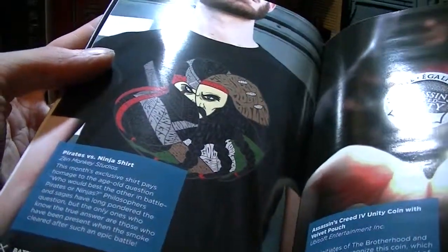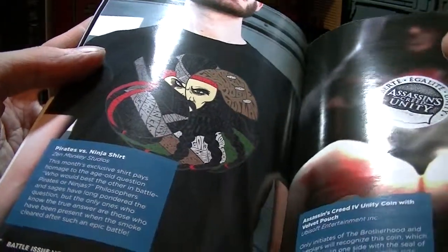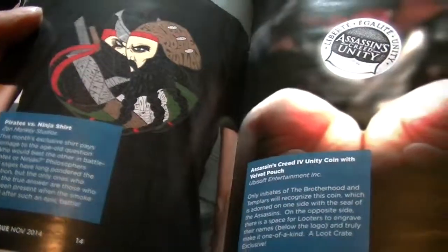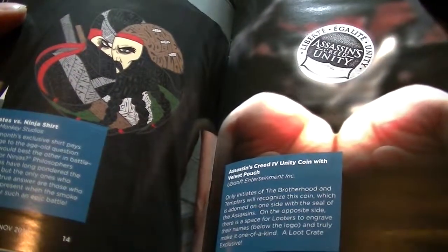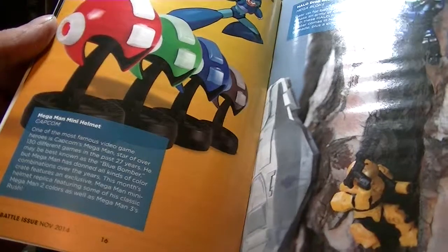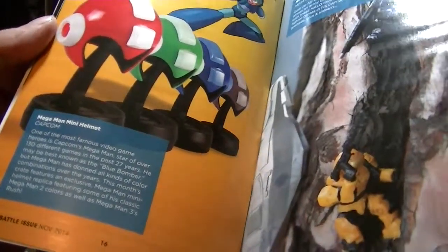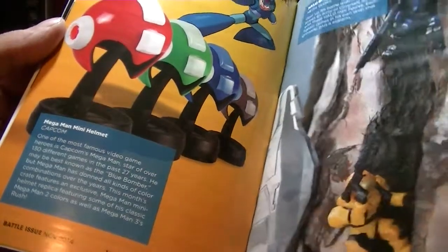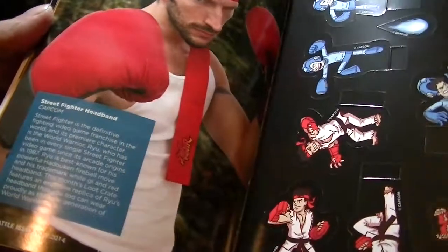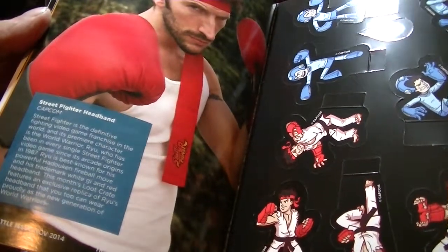Pirates versus ninjas shirt — so this really doesn't have anything to do with Assassin's Creed 4, it's just pirates versus ninjas. Assassin's Creed 4 Unity coin with velvet pouch — 'only initiates of the brotherhood and templars recognize this coin.' The Mega Man mini helmet — I think we did pretty good getting the blue one. The red one I don't think would be accurate to Proto Man. Here are the cutouts — they're pre-cut, punched out, so this is why you have a playset to build.